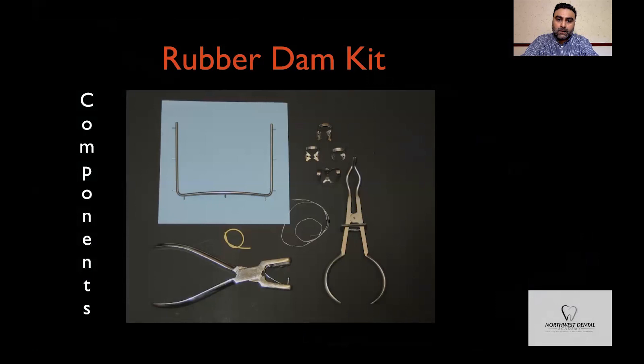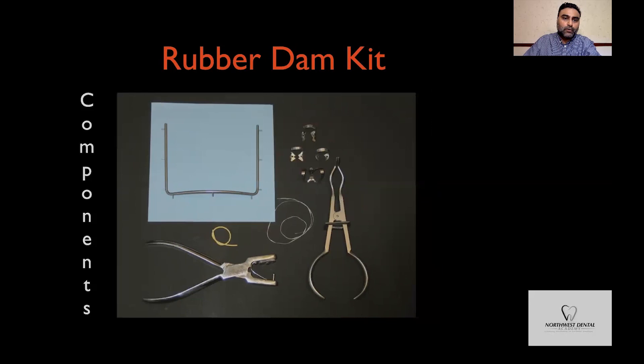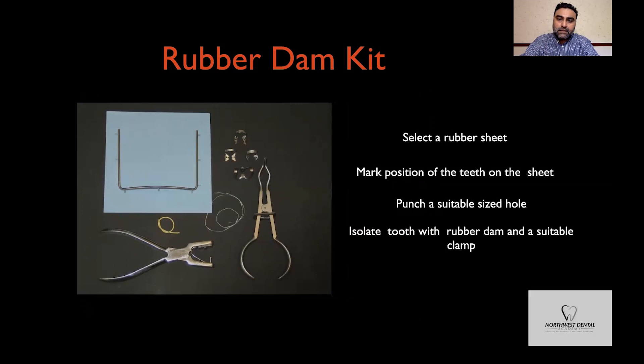In its simplest form, in order to isolate a single tooth, all you do is punch a hole in the rubber dam sheet, use the frame to support the rubber dam, isolate the tooth, and secure the rubber dam in place with the help of a suitably sized clamp.